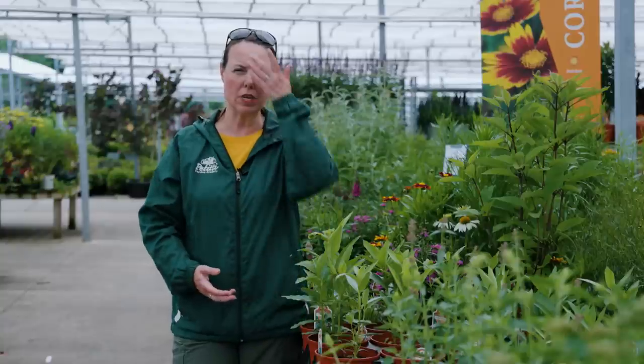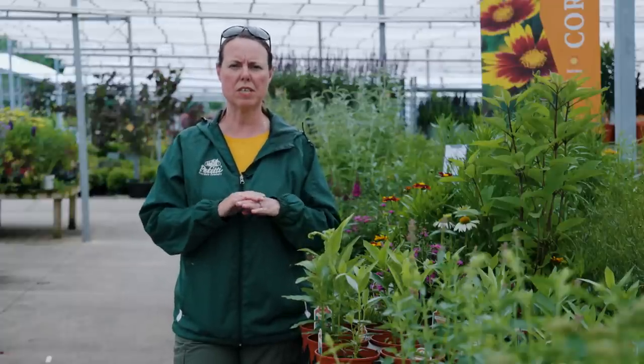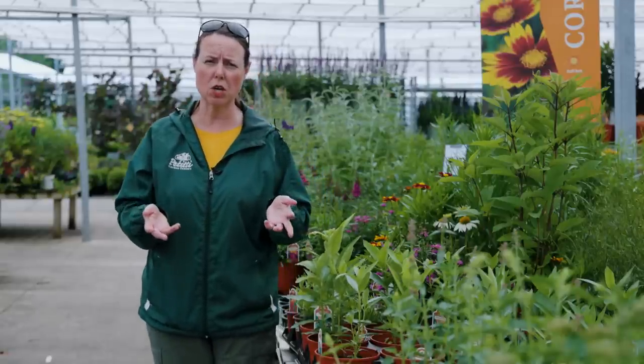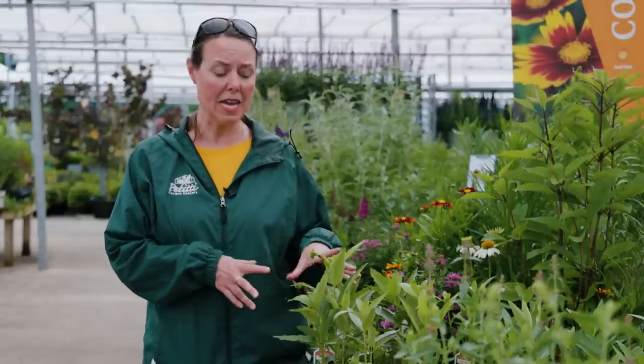You'll notice that these plants do have a milky sap, hence the name milkweed. That can be a little bit of a skin irritant, so if you want to use gloves when handling this plant, that's usually a good idea. Attribute-wise, milkweed is really good as far as not being attractive to larger wildlife. The deer, the bunnies, all those guys really stay away — again, it's because of the toxicity of their milky sap, as well as some fuzzy foliage.